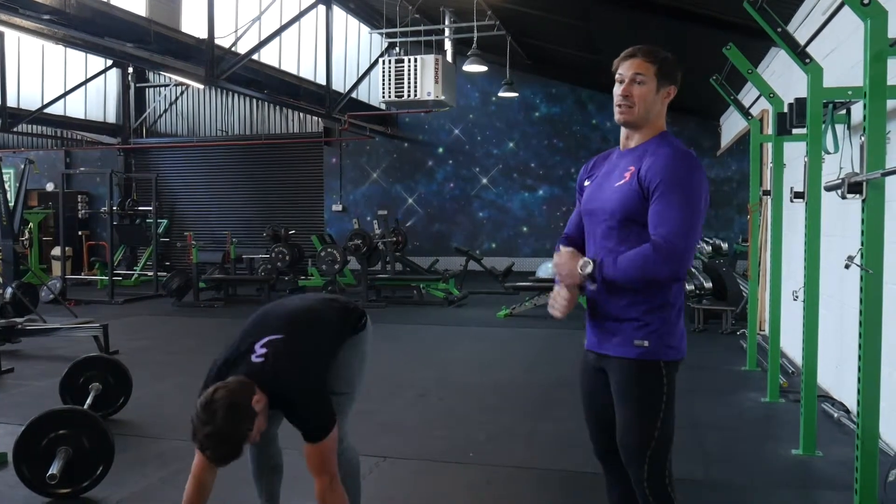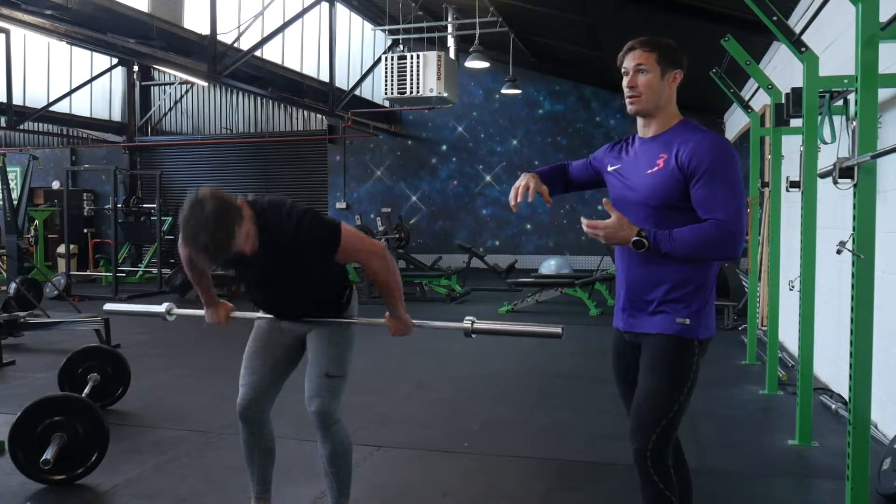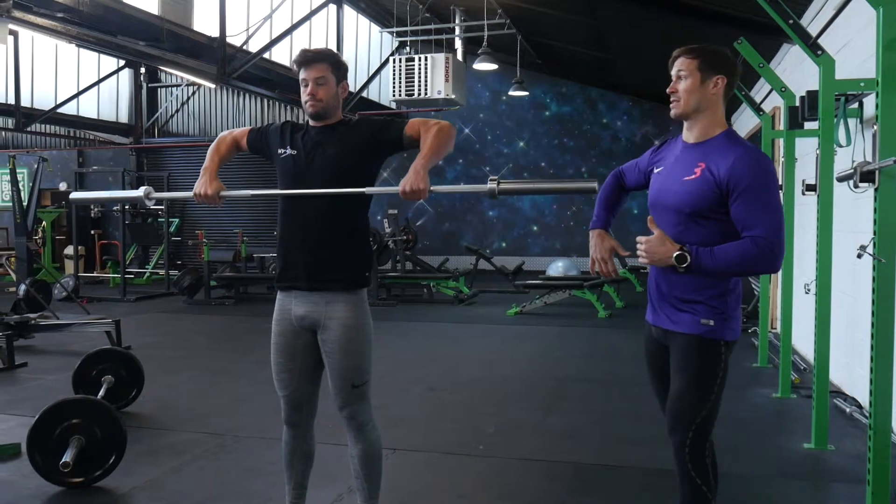I'm going to put the Cuban rotation into a little bit of a complex. This is great for working all the external rotators, strengthening the internal rotators a little bit, and just working all the muscles in the upper back.